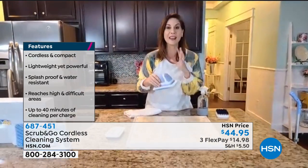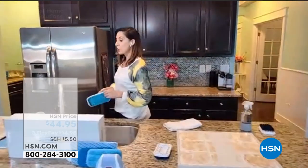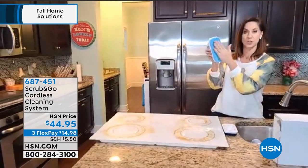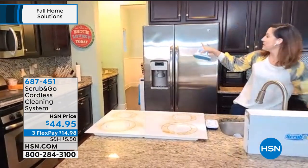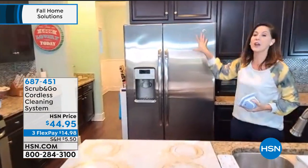You couldn't possibly get in there and get that kind of power. We went right from the tile there. I want to show you what I really love it for — I'm going to take the microfiber now, just like that. It's so simple. And one of my biggest pet peeves are handprints.